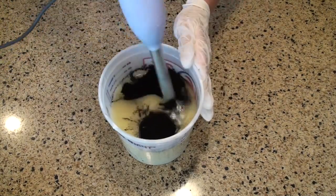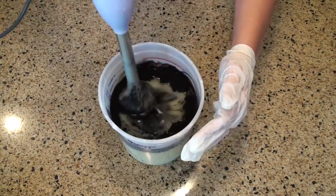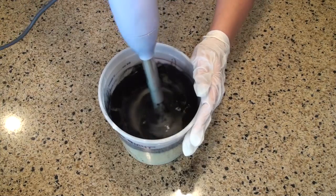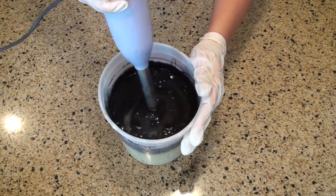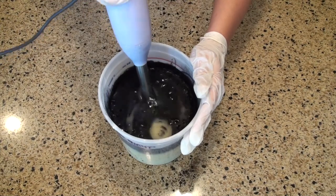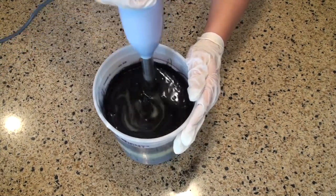I'm going to blend this in with my stick blender. A technique I really like to use is pushing it down into the batter, but it's still puffing out — you can see it in the video. It's just a mess. I'm going to blend that until it's completely incorporated and you can't see any more streaks.